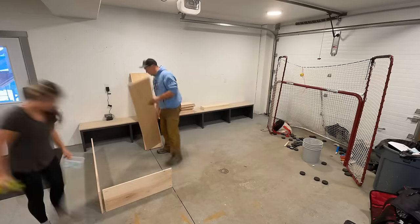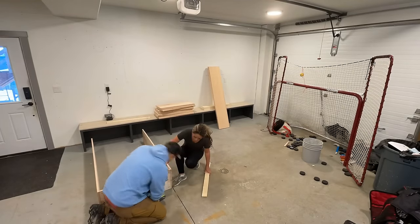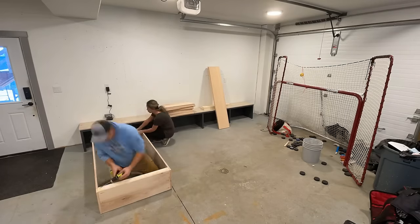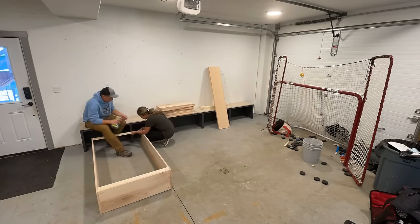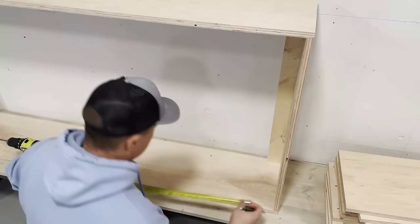We really like the pocket hole method just because everything's hidden and very precise. Certainly there are many other ways of joining and you don't have to use a pocket hole jig, but we like it because it's a precise and inexpensive system.